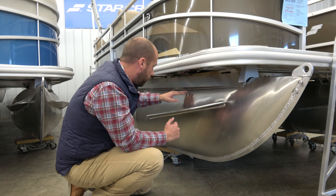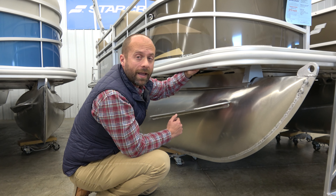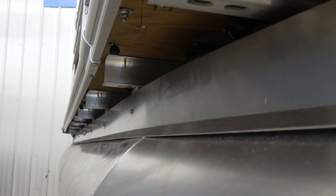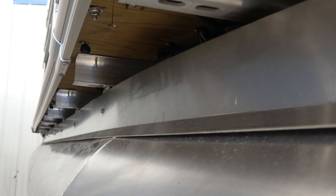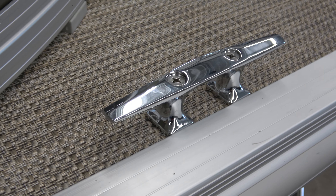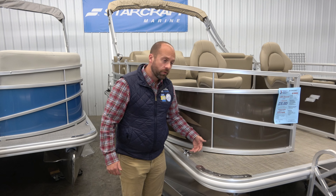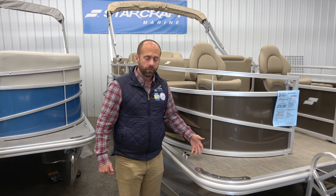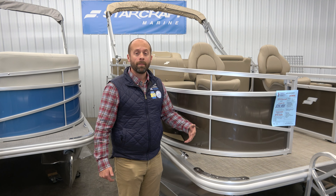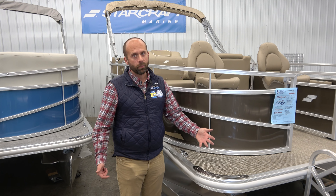A really nice feature there. We also notice that these cross members go all the way out to the edge of your pontoon boat, so it's solid all the way to the edge anywhere you're standing on the boat — really solid. We also have a nice high quality cleat here. It's tucked back in out of the way, so it leaves you a clear pathway and no one is going to hit their feet on the way through. Starcraft and Sun Chaser boats are family owned and operated, built by boat users, so they know that tucking a cleat out of the way is a really important piece.